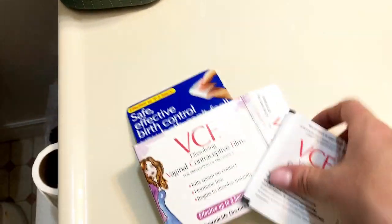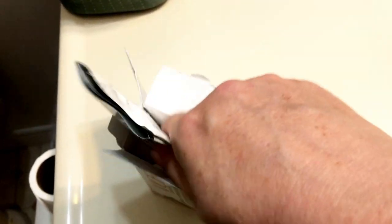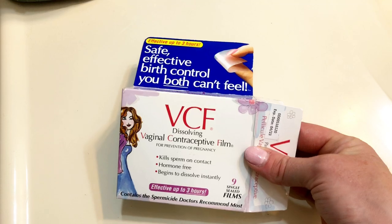These are the little packets. You would just open it up and then use it as needed. It does say though, I think you have to wait about 15 to 30 minutes, or maybe a little longer — you want to look at the instructions — before being intimate with your partner. Hope that helps.